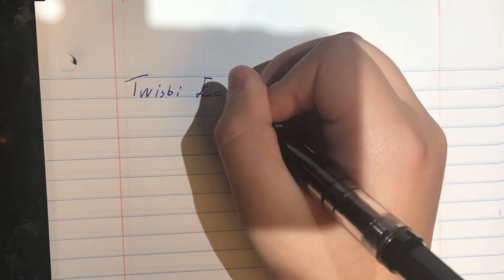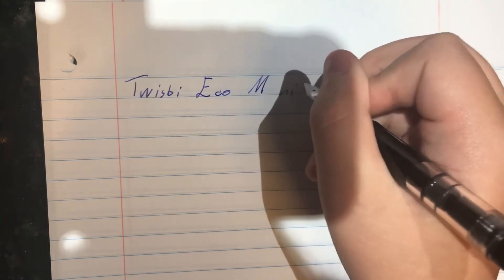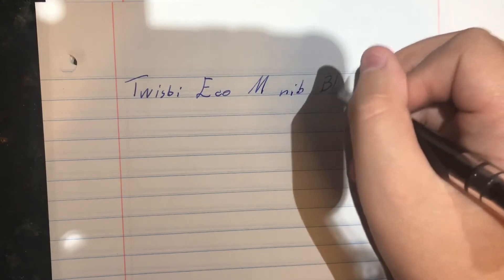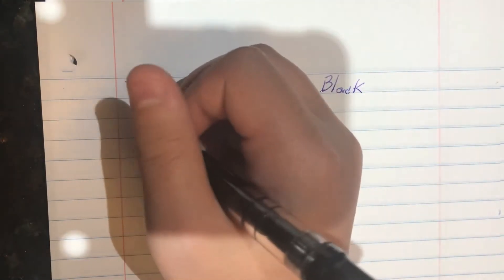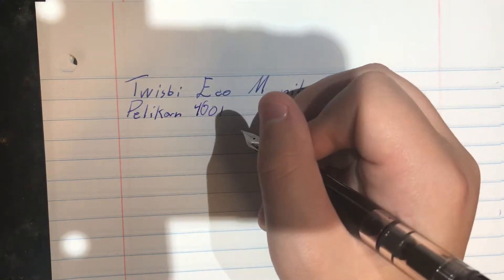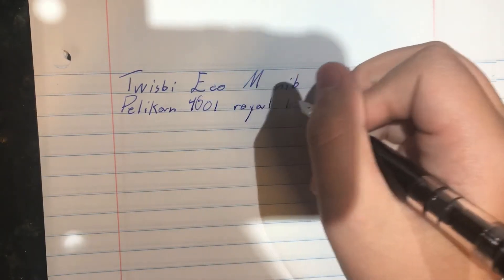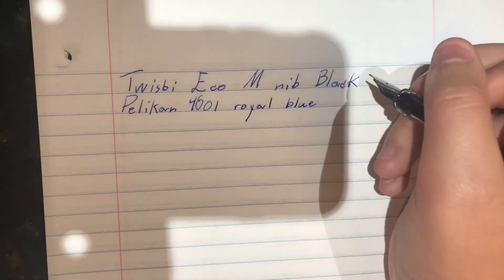Sorry about that guys — I forgot there was no 'I' between the W and S in TWSBI; hopefully you can give me a pass on that. The TWSBI Eco has a medium nib, it is in black, and the ink as I said is Pelikan 4001 Royal Blue. Let's do the quick brown fox sentence.